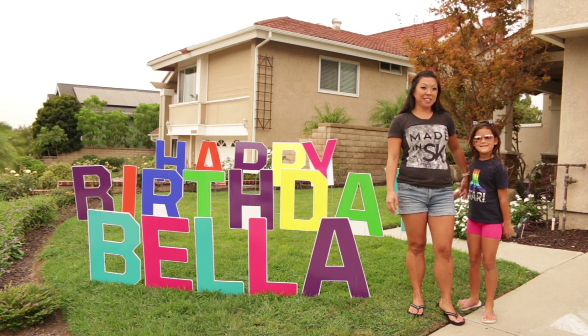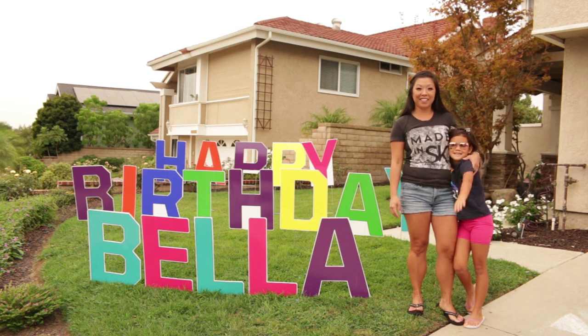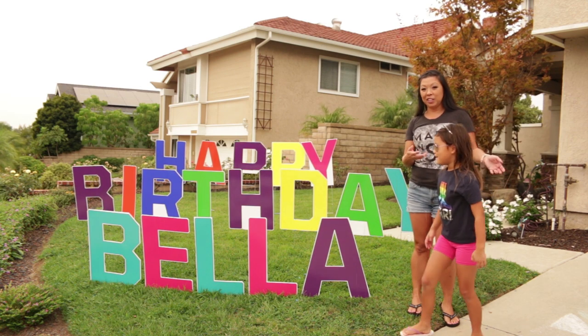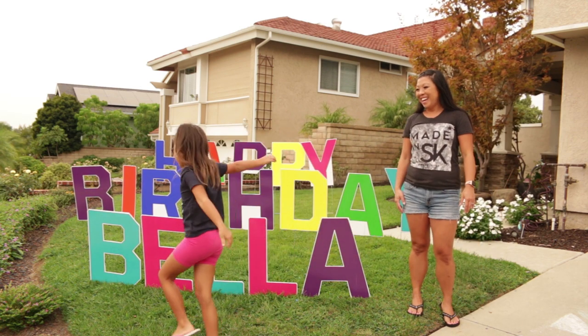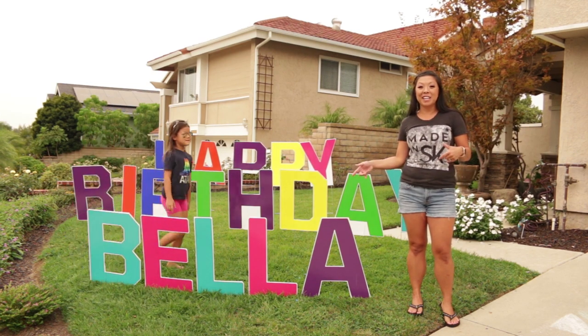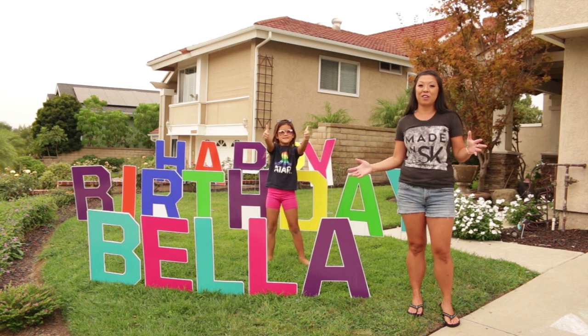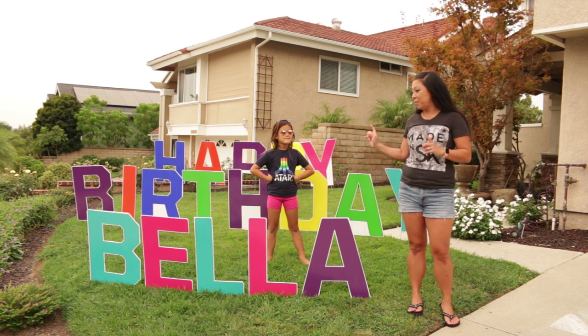Hi Foxy friends! This is Sarah from Foxy's Domestic Side and this is the Birthday Girl. I made these lawn signs for the Birthday Girl. I went online to see if I could rent some lawn signs and found out that they are a hundred plus dollars to rent for 24 hours, so I thought that I would make them myself.